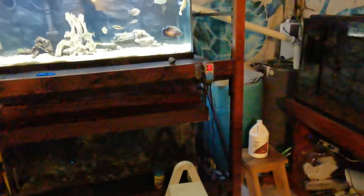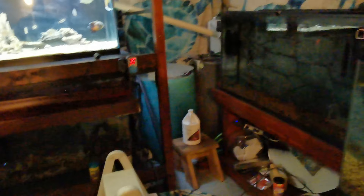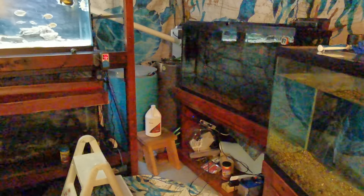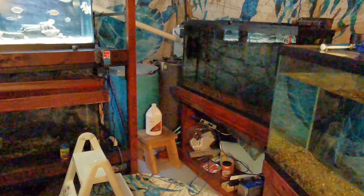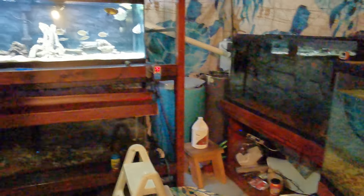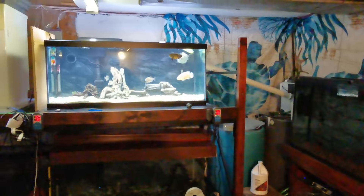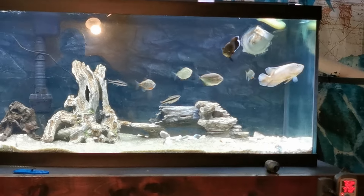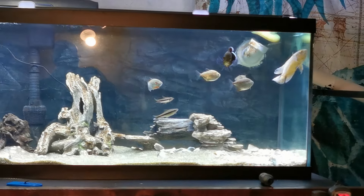That's the state of the downstairs room right now — three tanks, unoccupied. And that's okay. I'm ahead of the game when it comes to tanks and space. I like that. Thanks for watching, catch you in the next one.